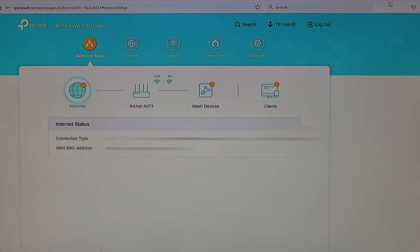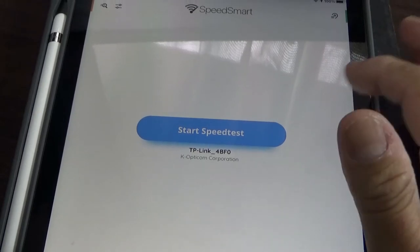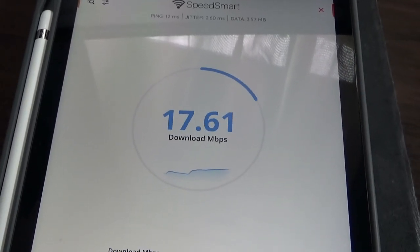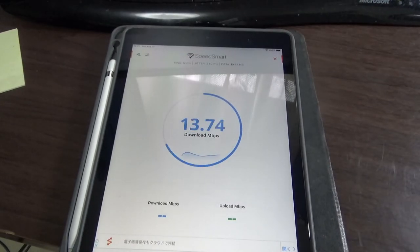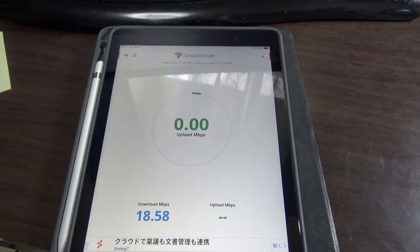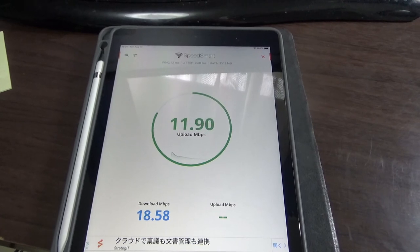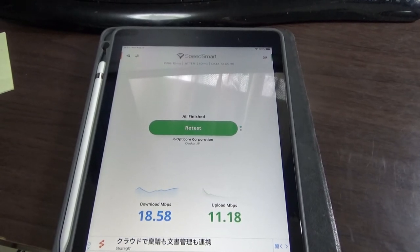Now to do a speed test after the firmware update. I'm in my office on the main floor. The download speed is now 18.58 and the upload speed is 11.18 — still much faster than before.